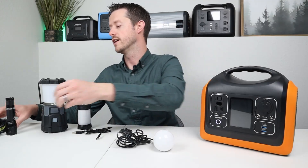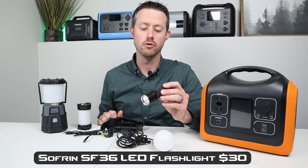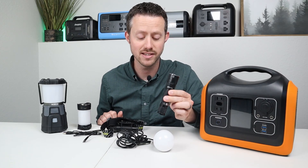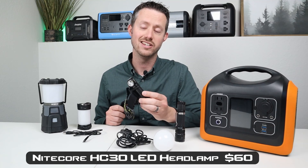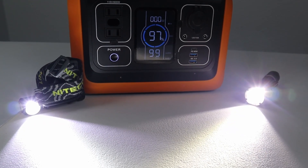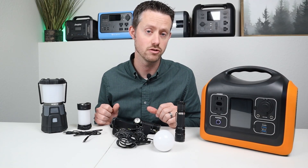There are also other lighting options that don't have built-in chargers. I have a tactical thrower light here — it's extremely bright and has a lithium ion battery inside, but I can't charge that up directly. Then I also have my Nitecore HC30 headlamp. So now we're in a predicament where we have this lighting but we can't charge it up, and that brings us to the next section: battery chargers.